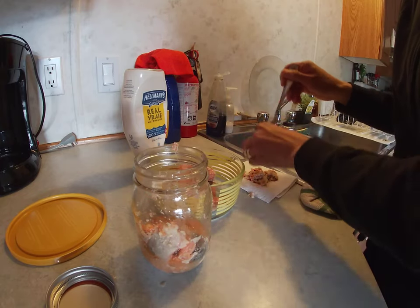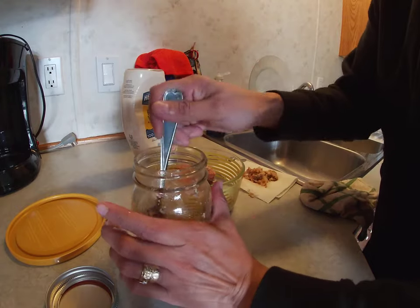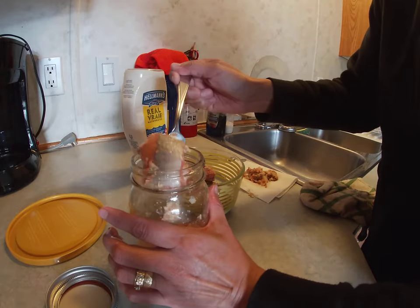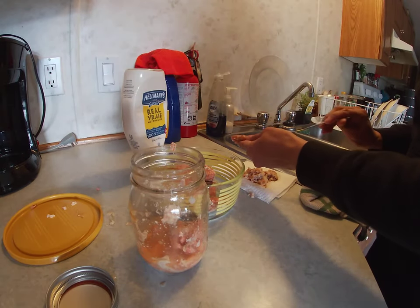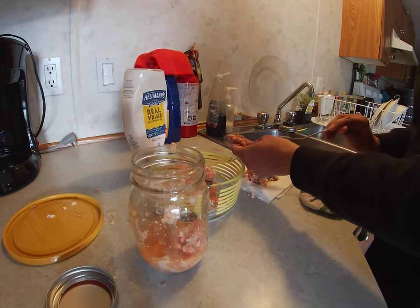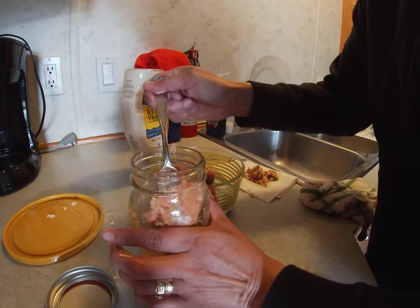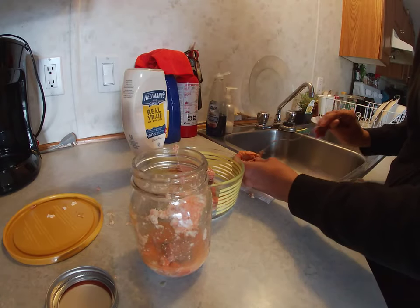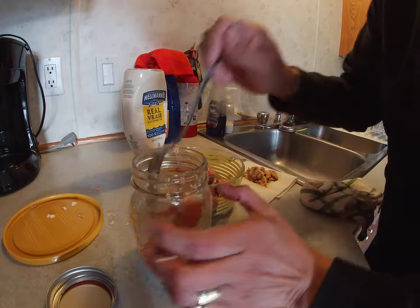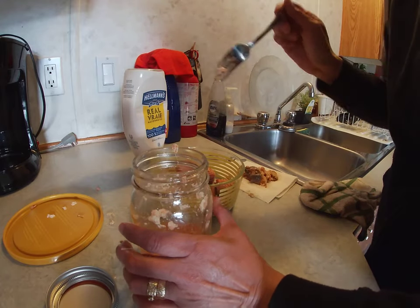You also take out some of the bones that are in there. The bones are soft and could be left in, but some people just like to take them out, and I like to take them out. See, this part has lots of bones on it. And a bit more of the skin there.